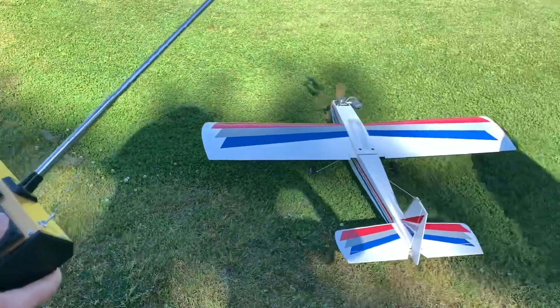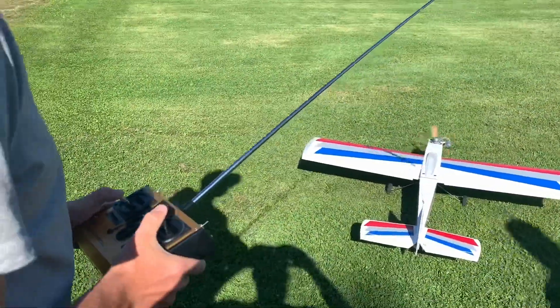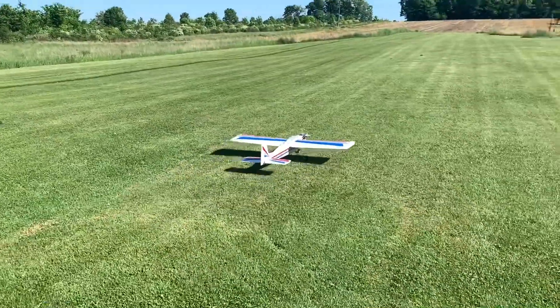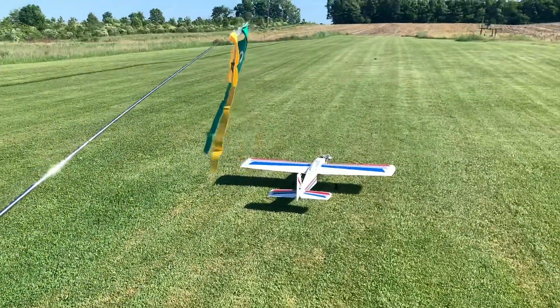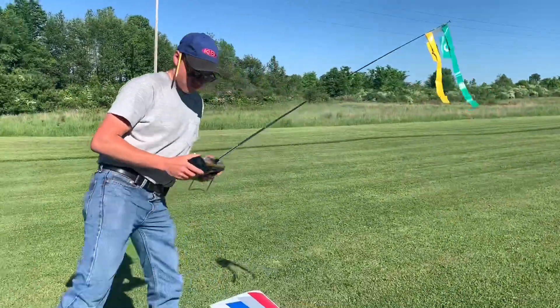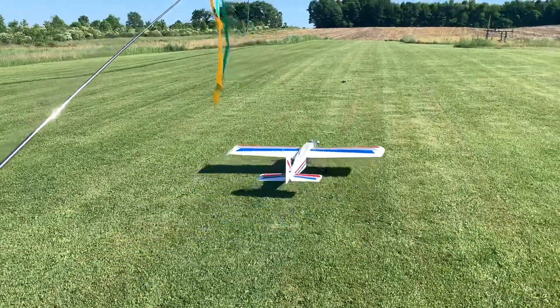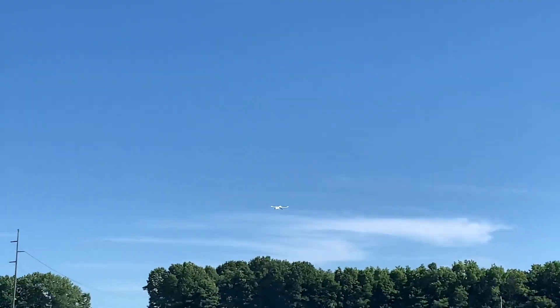Here we have Matthew — watch my antenna. Everything's high rate. Did you accidentally hit your throttle kill? Dead stick.